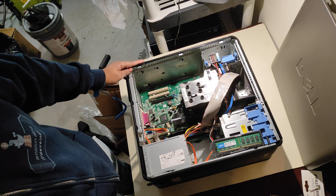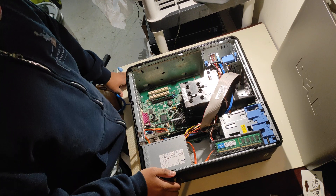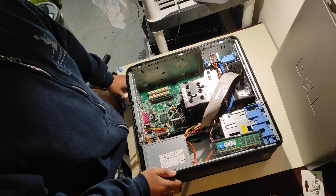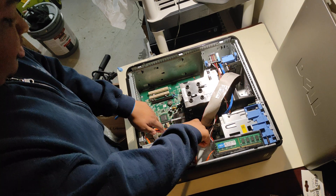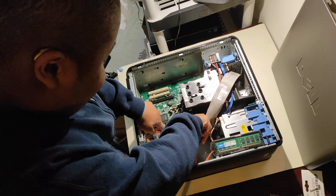Welcome to the Vet Tech tutorial channel. Today I will be showing you how to replace RAM on a Dell Optiplex 760 mini tower. We'll start by popping these two white things out.